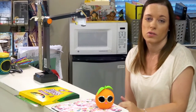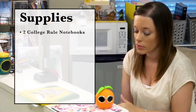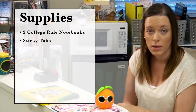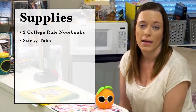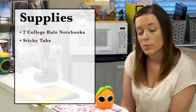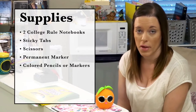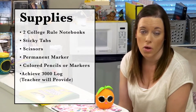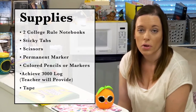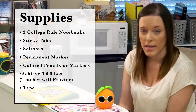You need to gather the appropriate materials for setting up your composition books — we're going to be setting two of them up. College rule is preferred for both; if you purchased wide rule, that's okay too. You also need sticky tabs, preferably the Post-it kind because they last the whole year. You'll also need scissors, a permanent marker, colored pencils or markers that don't bleed through your paper too much, and an Achieve 3000 log, because that will be your first piece of paper you're taping into your composition book. You can use Elmer's glue or a glue stick, but tape will probably work best.